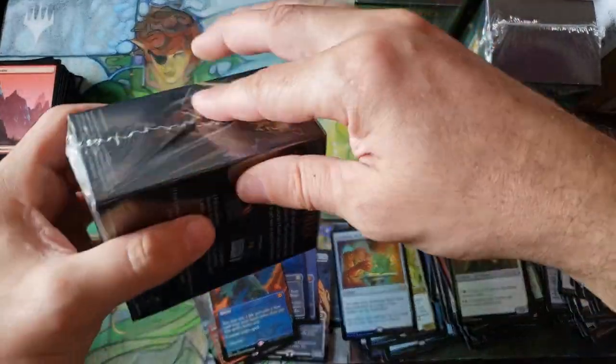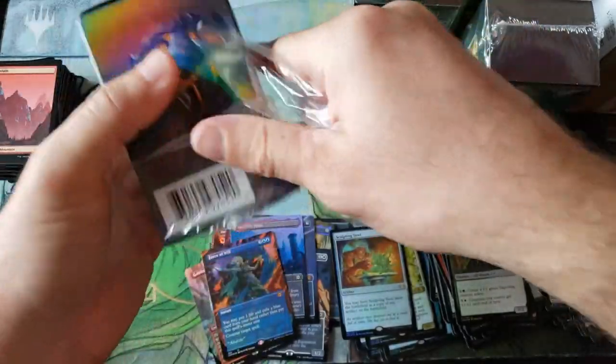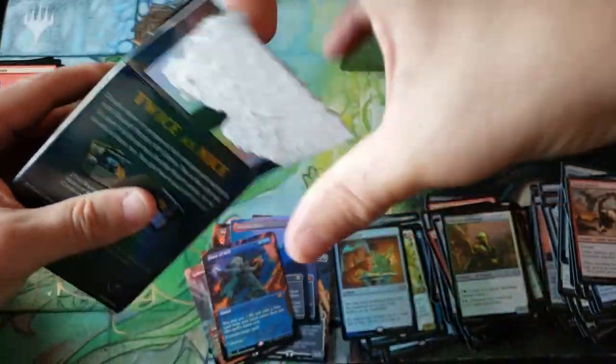Oh my god! Oh this opening is insane! Oh my goodness, you've got to be kidding me! I need to keep some of these for myself. Oh my goodness. That was subset number two. From now on we're opening the outer case on camera because the pulls are better. I shouldn't have pre-opened it to speed up the video on the other one.